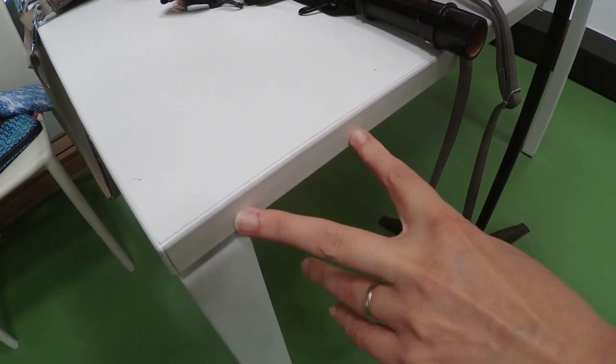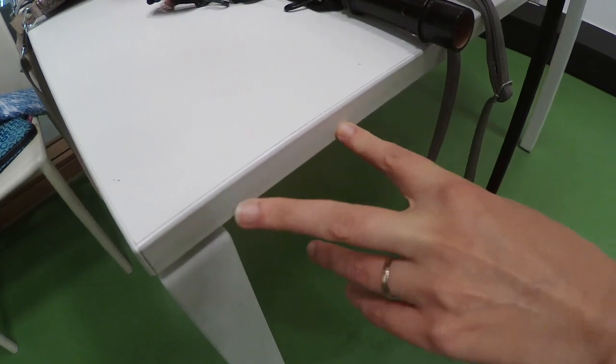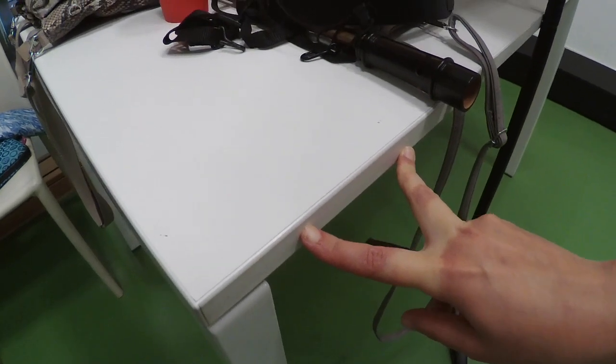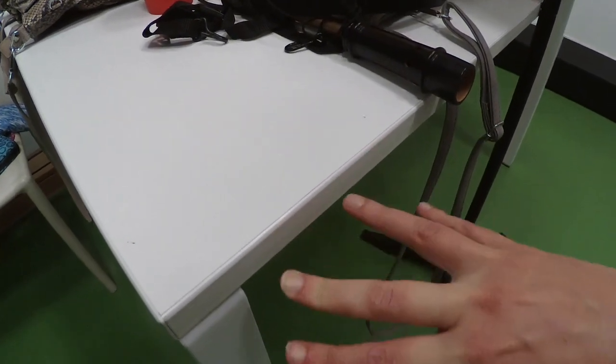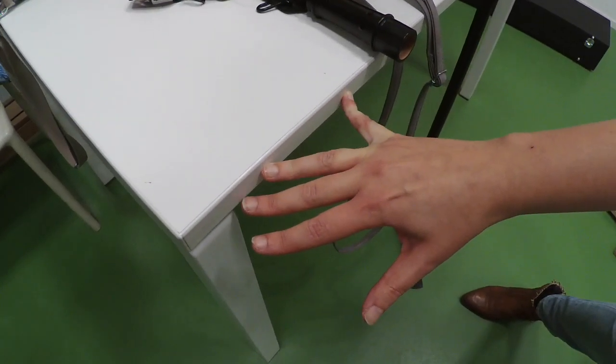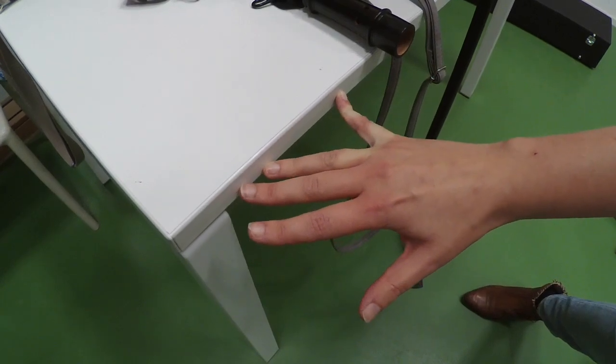If you really feel you cannot stretch your fingers that much to reach the holes, there is always a solution to do stretching exercises. If you do stretching exercises, always do so very carefully and never go through the threshold of pain.